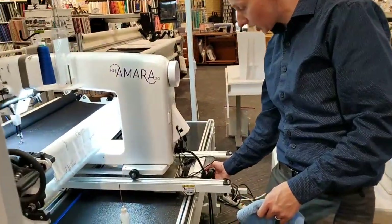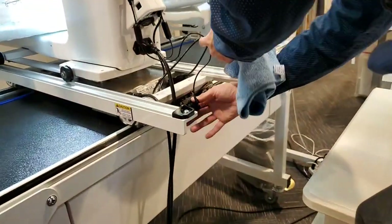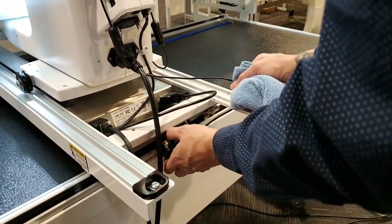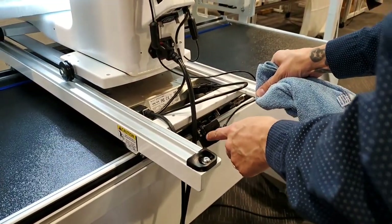There are encoder wheels — make sure those little rubber wheels are lint free as well. They're rotating when you're going side to side and front to back, so keeping them clean is important.